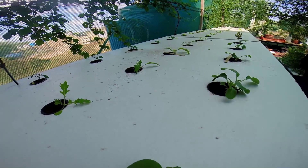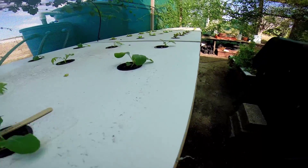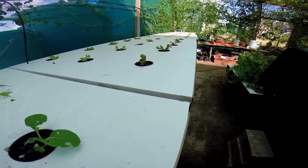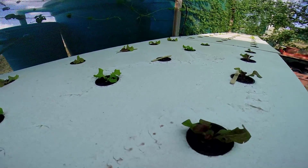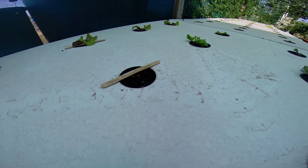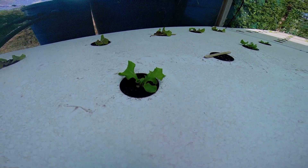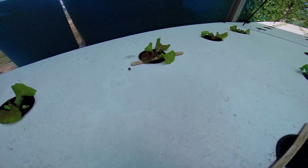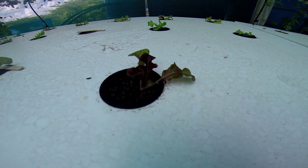We got a mizuma here, we got kale, we got pak choi, we got some red oak leaves, we got green oak leaves. Here is one that died — you can see this one has to be replaced with a younger one. You can see this thing is a green oak leaf.